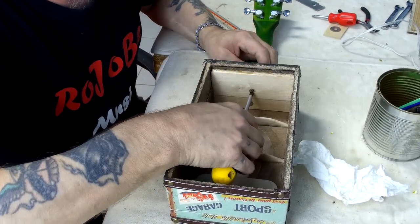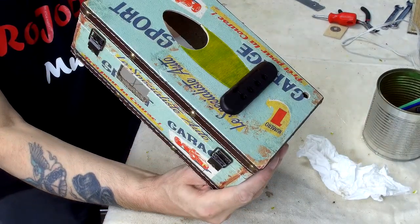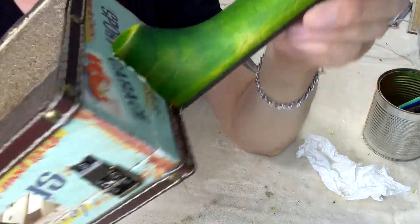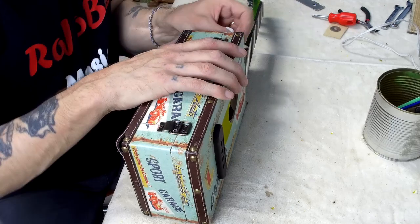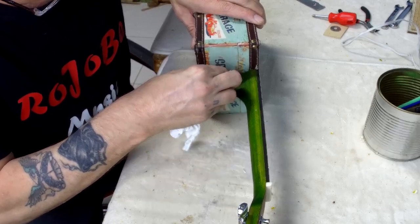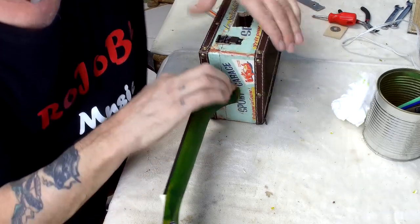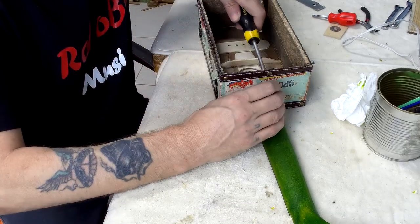One more check — looks absolutely perfect. I can't feel any bump either side, and we do have a little bit of glue squeeze-out which I'll clean up now. Turn it around so you can see what I'm doing. Just wipe off with a dry tissue — perfect. I'll just double check those screws are nice and tight.